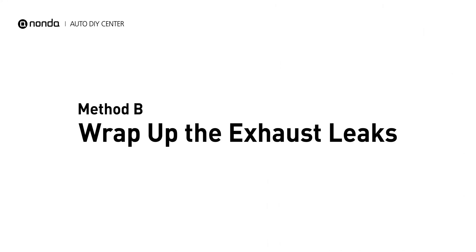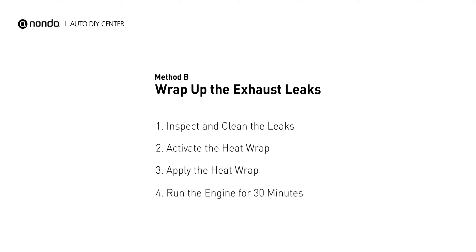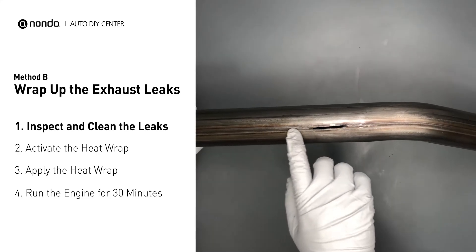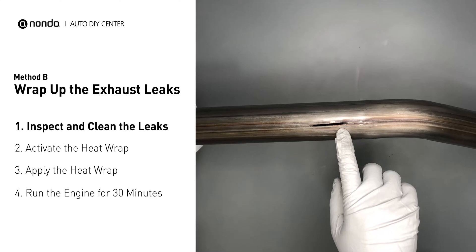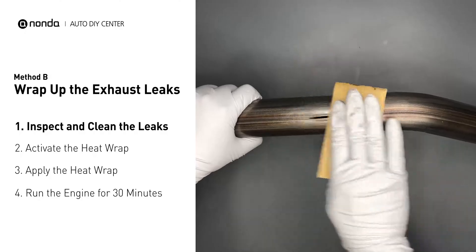Method B: wrap up the exhaust leaks. Exhaust pipes are made out of rolled steel, and there is a welded seam on it. The seam will often rot and create a leak. First, get sandpaper and a wet wipe to clean the leaking area for better application.